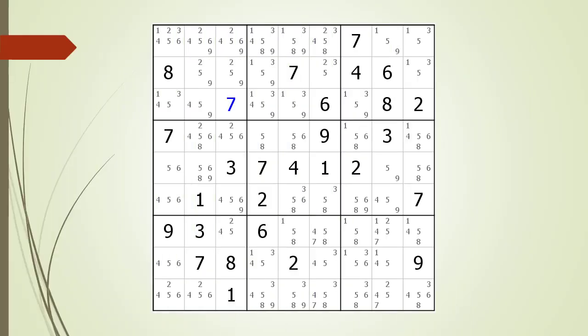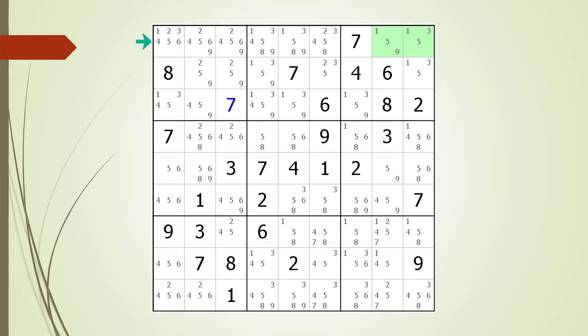Next, consider the following Sudoku in progress. Again, the process of finding naked triples requires patience. We will scan each of the 27 houses making up the Sudoku puzzle. We begin with the house making up Row 1. Since the row only has 2 cells having 2 or 3 candidates, there are not enough cells to make a valid naked triple. We look at Row 2, but of the 4 highlighted cells having 2 or 3 possible candidates, no combination makes a valid naked triple.